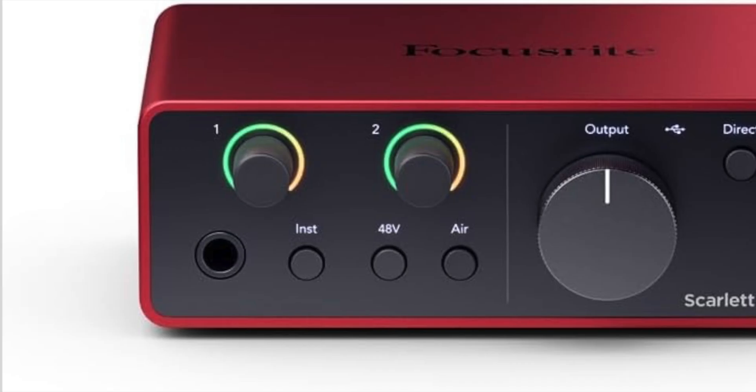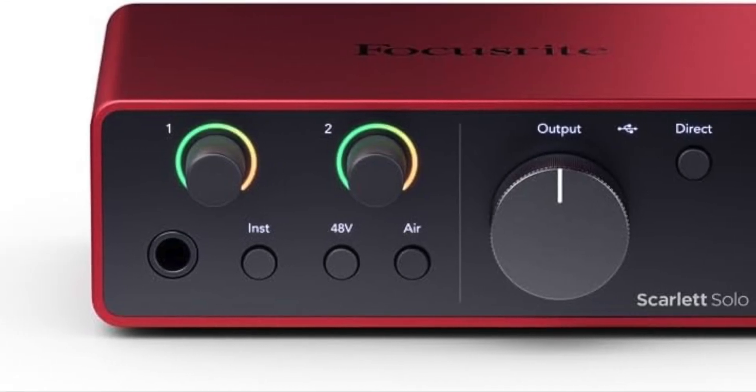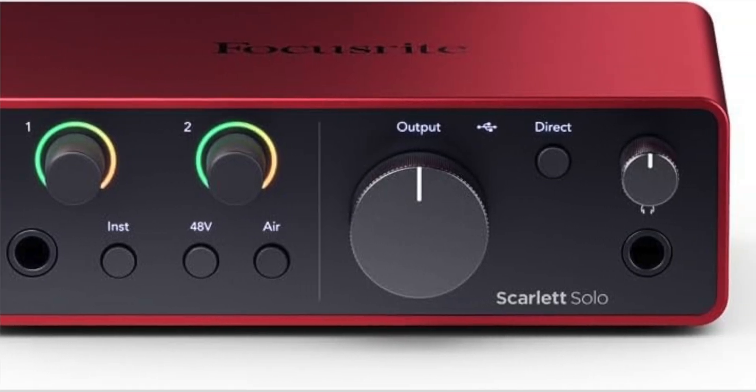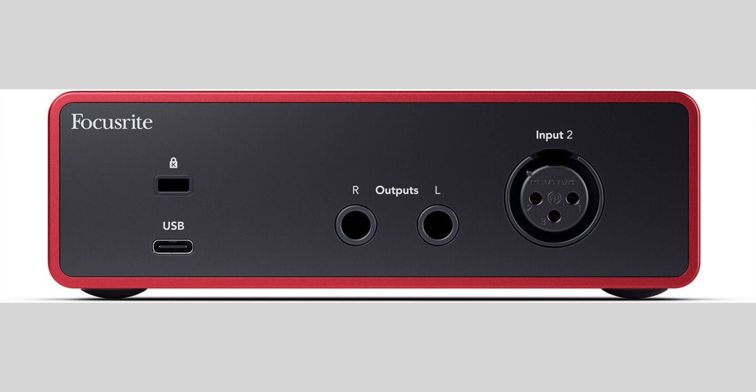First, let's talk about the Scarlett Solo Gen 4. The Scarlett Solo is the first new addition to the line. It features one microphone preamp and one instrument input, so you can plug a microphone and a guitar into this interface, or a microphone and a mono keyboard source. It's made to be a high-quality, very portable option for folks needing very basic input options.